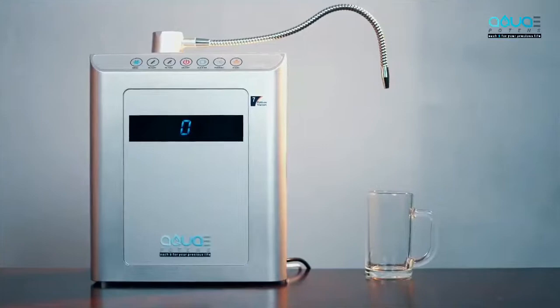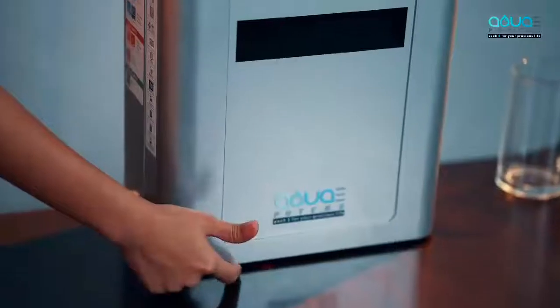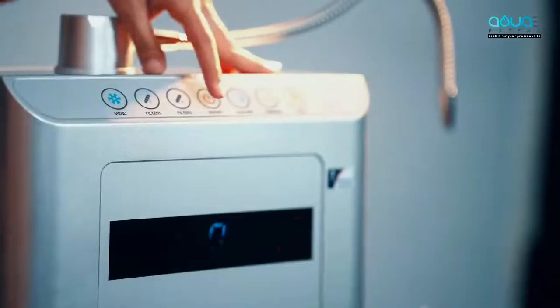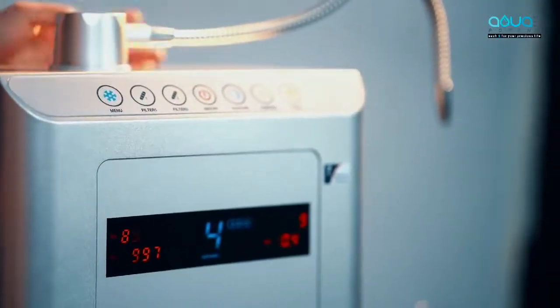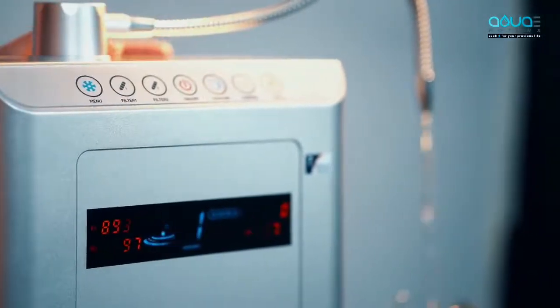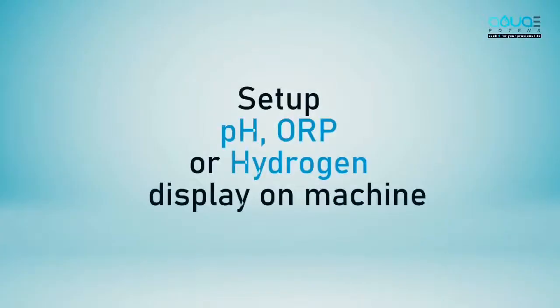Let us see how this machine works. There's a switch below the ionizer — make sure it's always on, that is the main switch. Now press the on/off button to turn the machine on and then press alkaline. The machine starts with level one of alkaline. Make sure you ask the installation person to set up the pH, ORP, or hydrogen display on the machine.